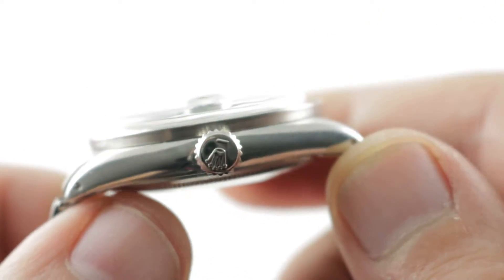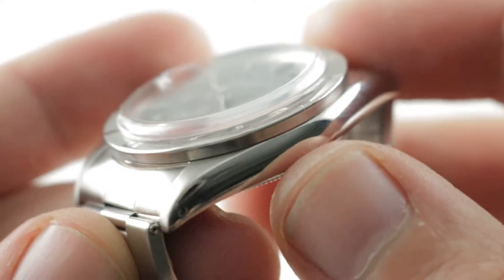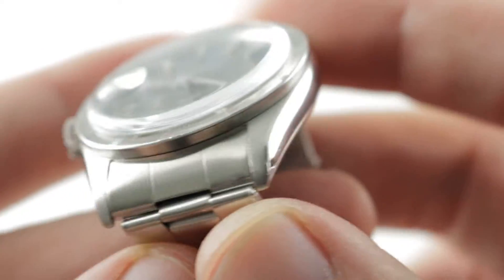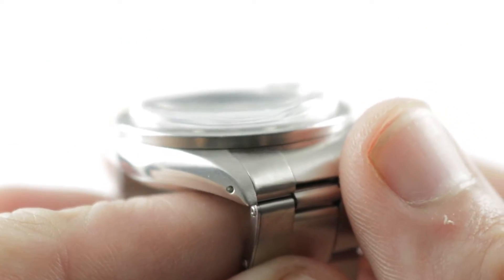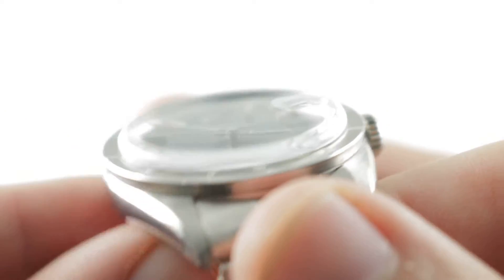Jumping back to the case, you can see that it is the classic Date and Datejust case. In terms of profile and lines, they are effectively identical with the only real difference being the outright dimensions. You'll also note that though the watch has been refinished over the years, the lugs retain most of their volume and there is no protrusion of spring bar through the end of the lugs, and this is true at all four corners.